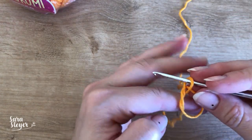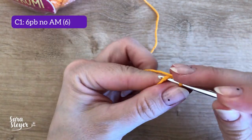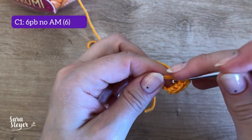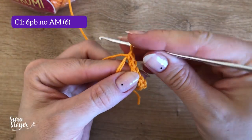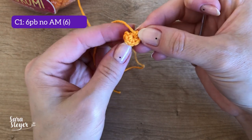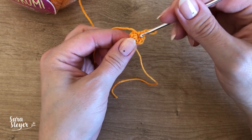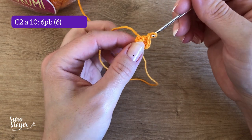Começamos com um anel mágico e vou colocar 6 pontos baixos dentro do anel. Vou puxar para fechar. Não vou colocar o marcador de ponto ainda, porque as próximas carreiras também vão ser só de 6 pontos baixos, então eu vou só contando. A carreira 1 é essa aqui, com 6 pontos baixos no anel, e da carreira 2 até a carreira 10, só 6 pontos baixos também, sem aumento.